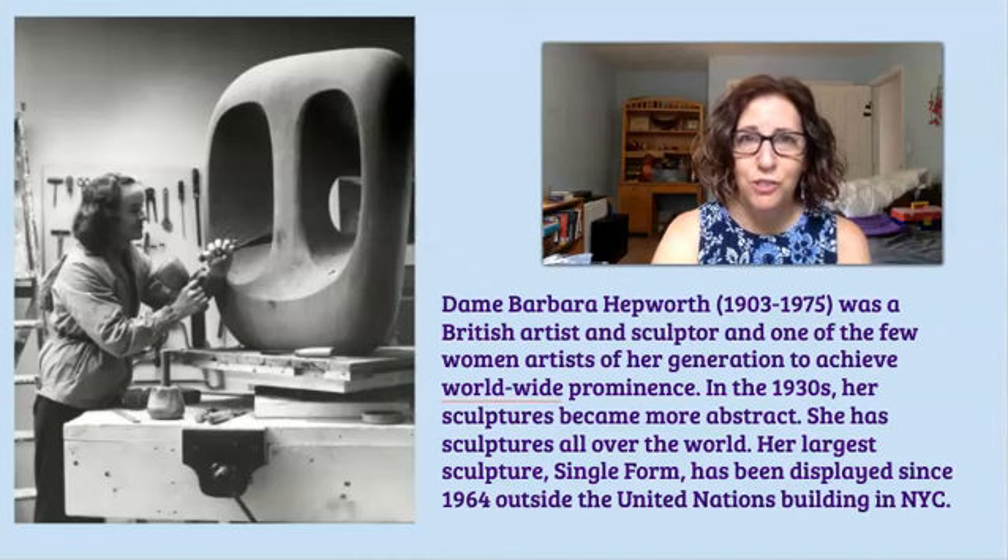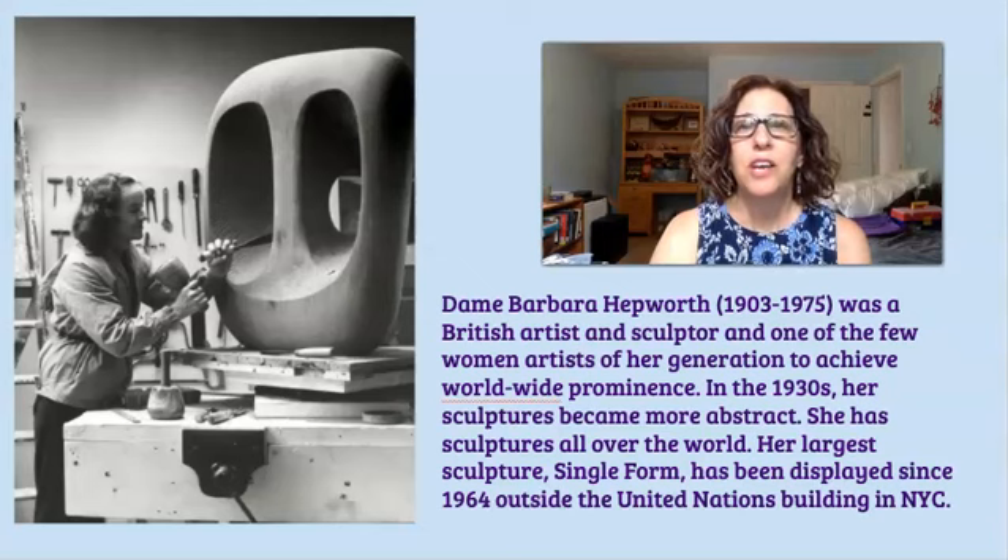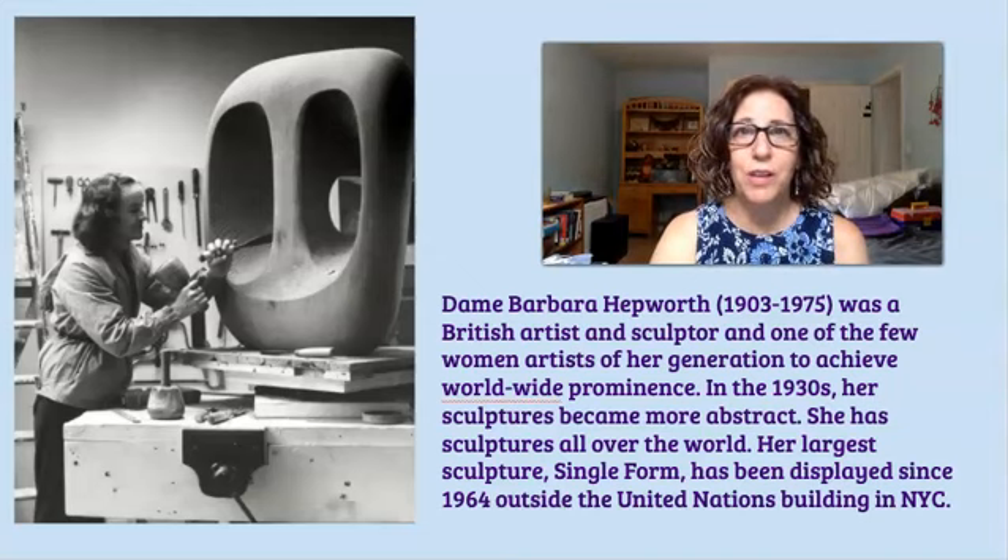Around the 1930s she started making her sculptures more abstract. She has sculptures in places all over the world. Her largest sculpture, which is called Single Form, is in front of the United Nations Plaza in New York. She received many awards and honorary degrees during her lifetime, including the Most Excellent Order of the British Empire, which gave her the right to use the title Dame.